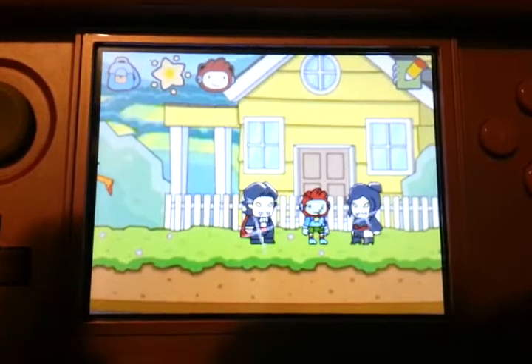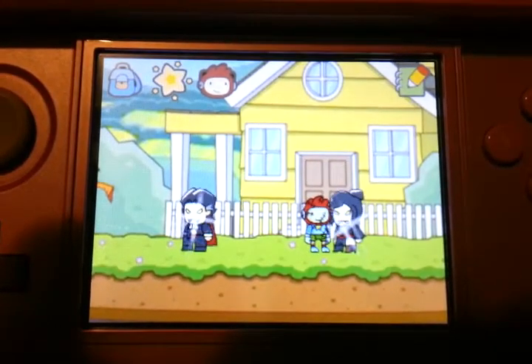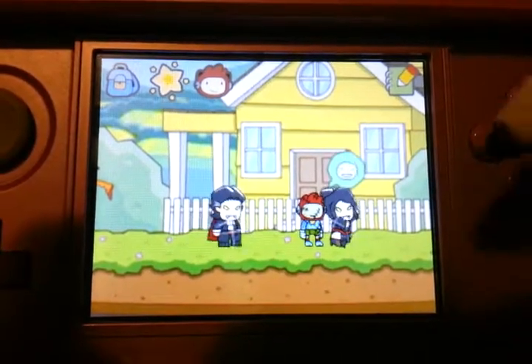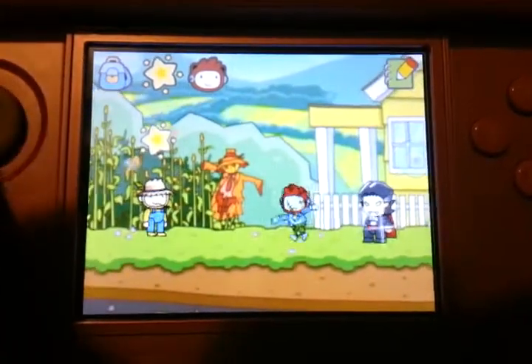I don't get why they would call it Scribblenauts Unlimited for the 3DS if you can't play it in 3D. And the fact that this screen down here is really small, so it's kind of hard, I guess, unless you have a 3DS XL.